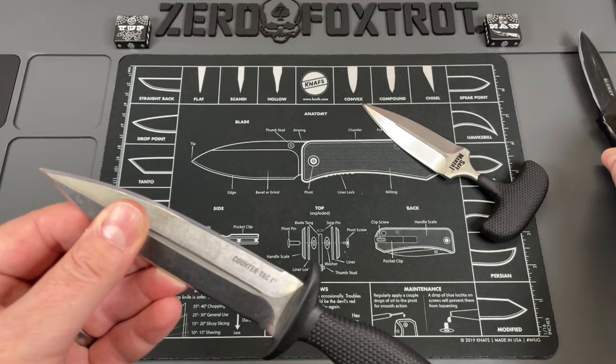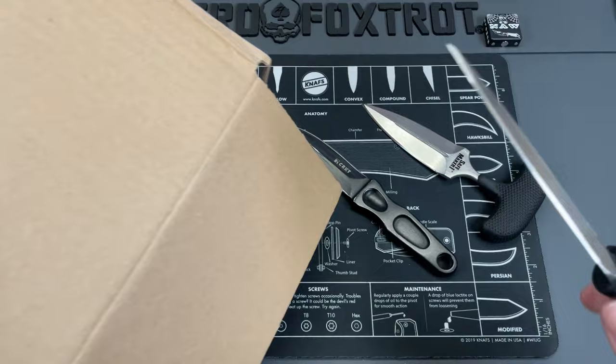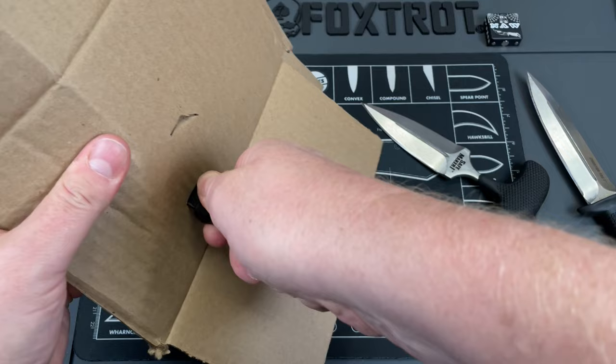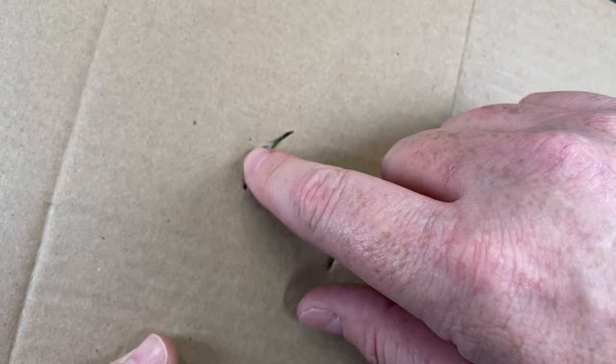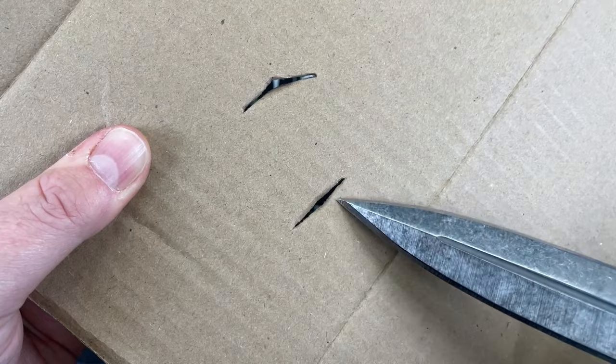And when I said about piercing, let me show you what I'm talking about. The way the tip on this transitions down, it just naturally wants to pierce. It takes a lot less force to pierce with this knife than it does with this knife — it takes a lot more force. And this tip leaves a wicked wound channel as opposed to this. This is going to close up a lot easier. This has that big, thick central area that just opens up, and it gives you a much larger wound tract than you get on a standard knife like that.